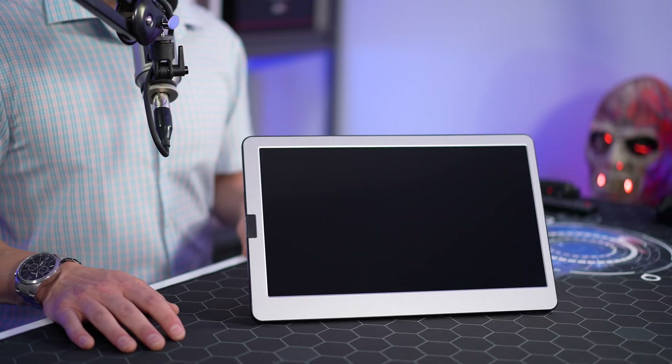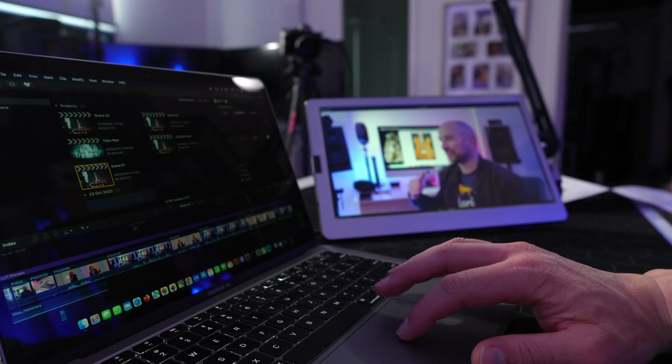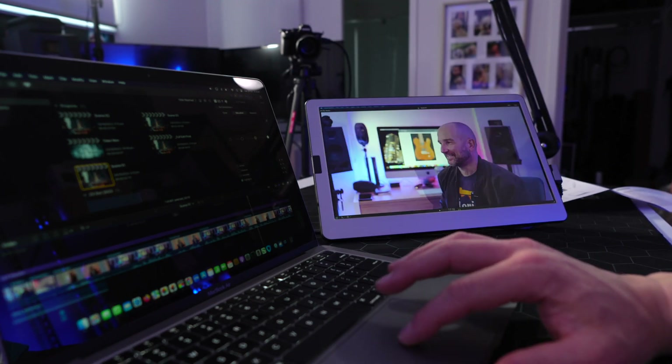Just a quick disclaimer: Qumzi sent this out for the review, but they've got no input into this video, nor do they get to preview it ahead of time. If you're just looking for a tutorial on how to connect a MacBook to an existing external display, I'll link that up in the cards. Last year, I traveled overseas and edited over 50 videos just using the screen on my MacBook Air, and while that screen is great, it's way too small if you're used to larger monitors. Here at the house, I usually edit on a 27-inch iMac.